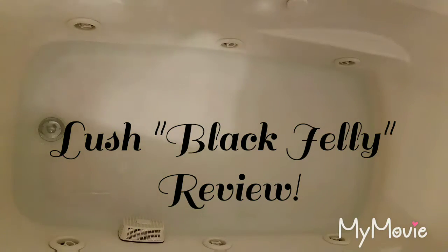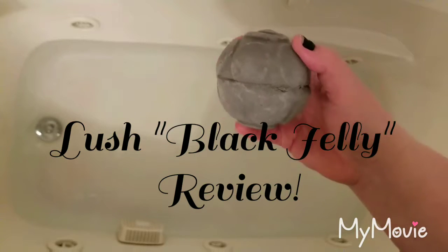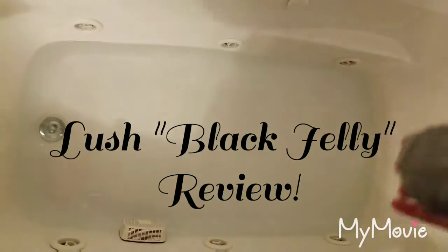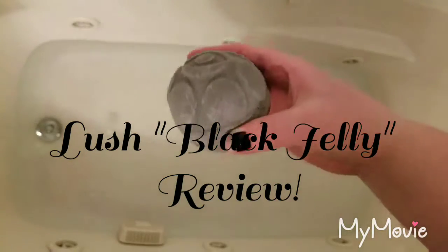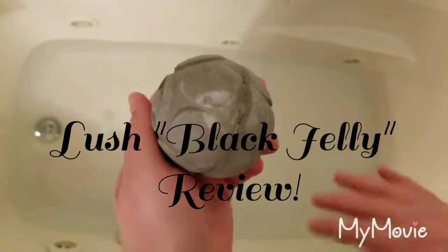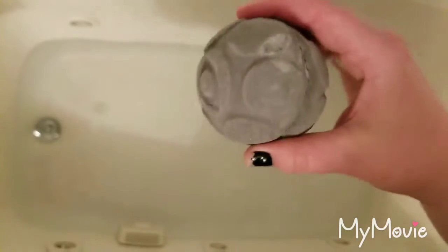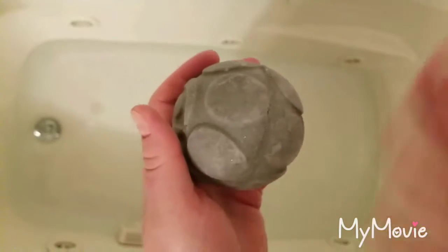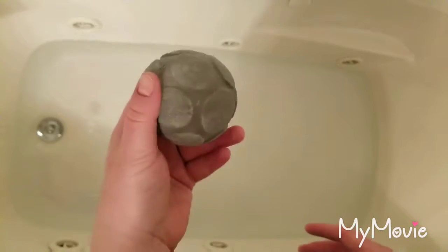Hi guys, Mama Bubblies here. I'm going to be doing a review on the Black Jelly Bath Bomb by Lush. I never got a chance to do an unboxing because somebody got a little excited and opened the box before I had a chance to record it. So I felt it wasn't an honest review with the box already open, so we skipped past the unboxing and now we're going to do the actual review on this bath bomb.